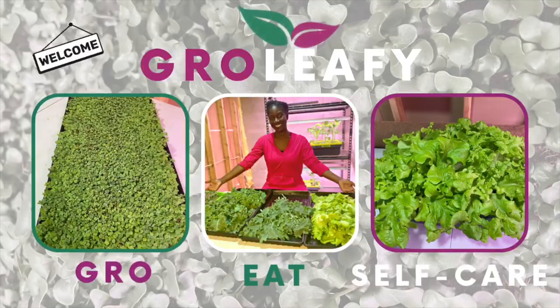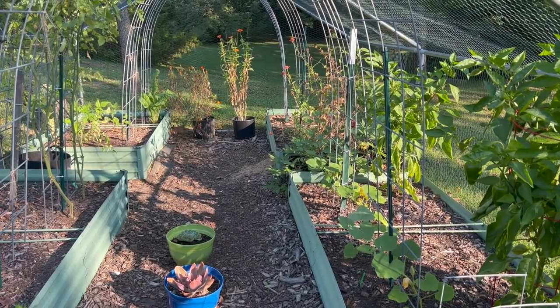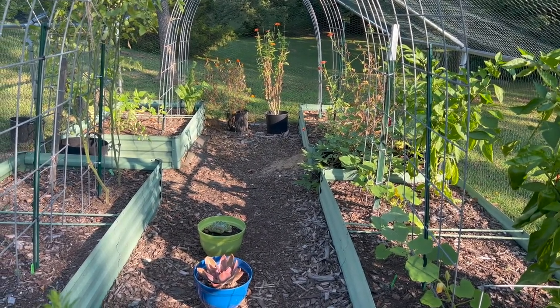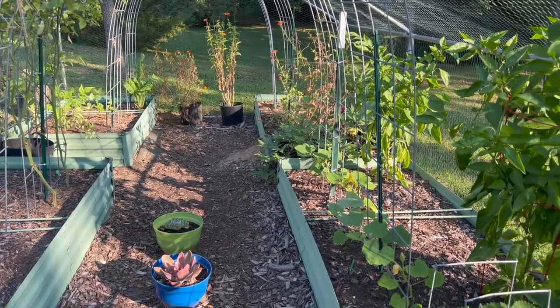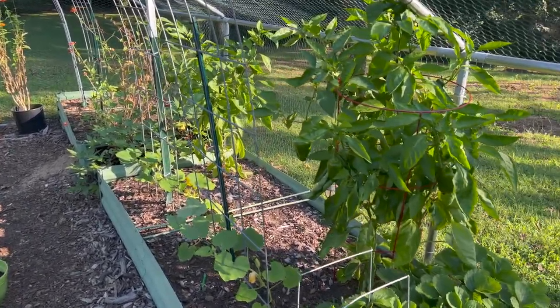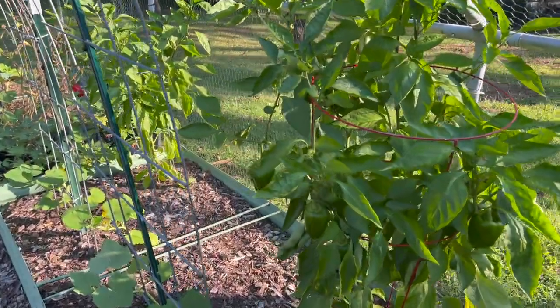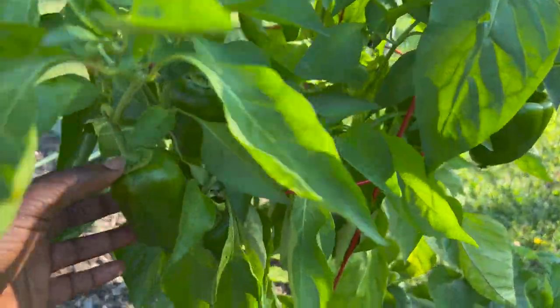Some things in this garden look scarce because I have transitioned to the fall garden. Many plants have been pulled out and many are just starting to slowly die back. My focus today is the pepper plants and the sweet potatoes, but at some point I will do a garden tour for my fall garden.